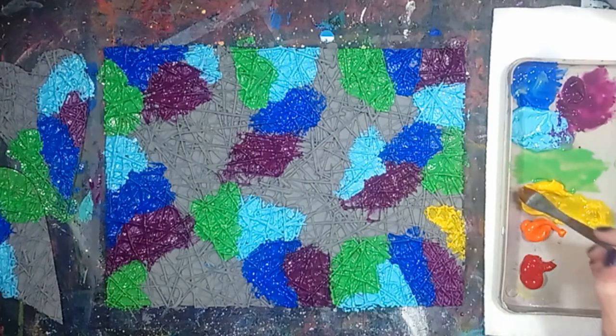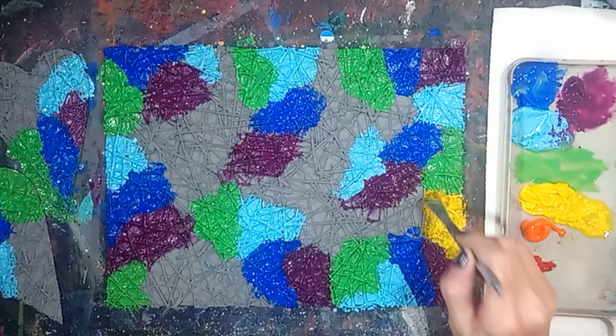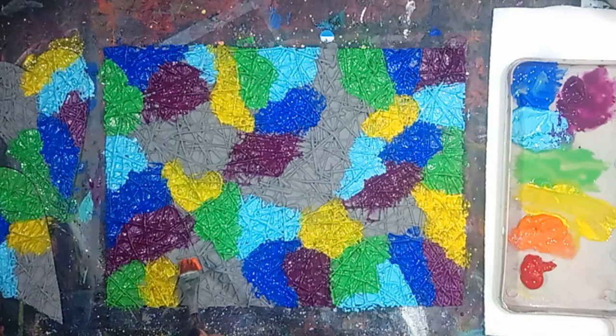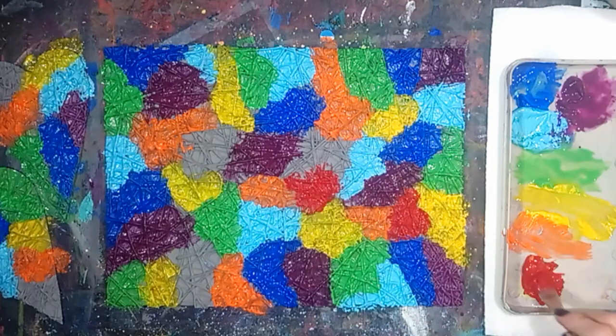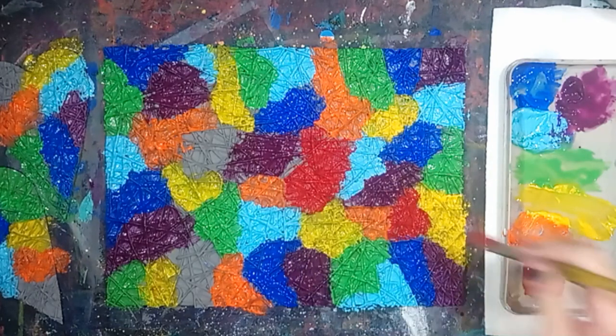Apply yellow to the canvas in random places, and apply orange to the canvas in random places, and then apply red to the canvas in random places. Allow the acrylic paint to dry completely before continuing.